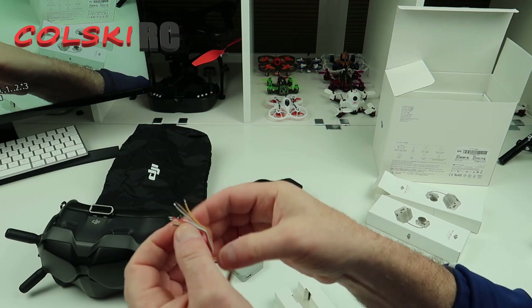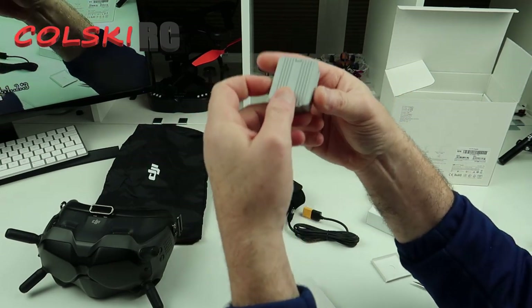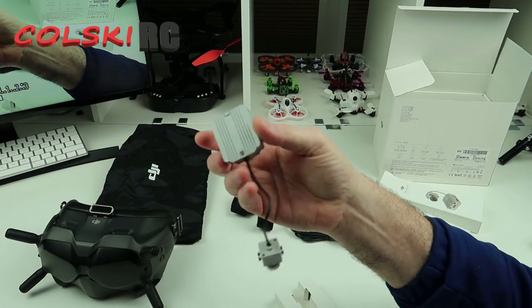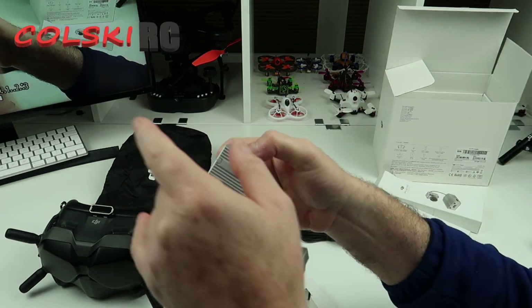So it's not that big a job. Now, I bought the Kakute F7, which has got a straight plug through. So one end into that, one end into that.